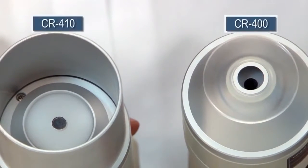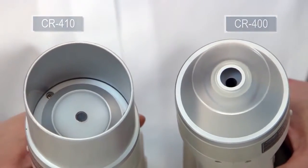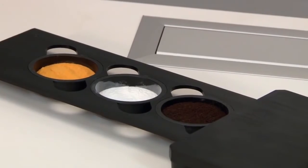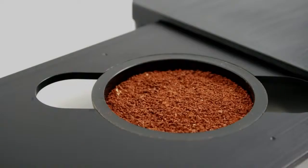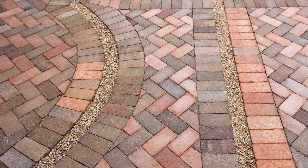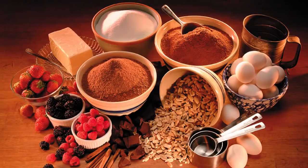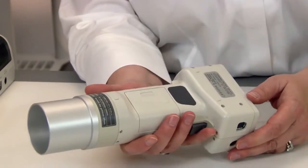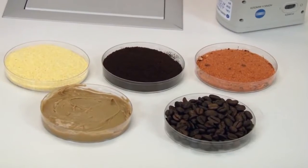The CR400 colorimeter features an 8mm measurement area while the CR410 features a 50mm area. If samples are non-uniform or uneven in surface such as granulates, fabrics, wood, stones, bricks, and foods, then the CR410 is the right choice. Its unique, large aperture of 50mm is perfectly suited for such samples.